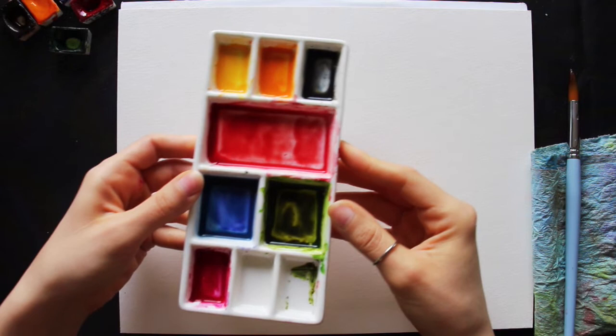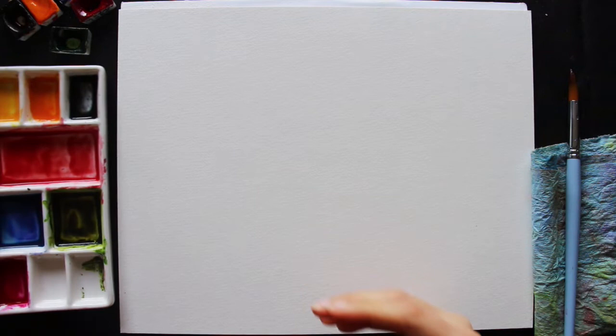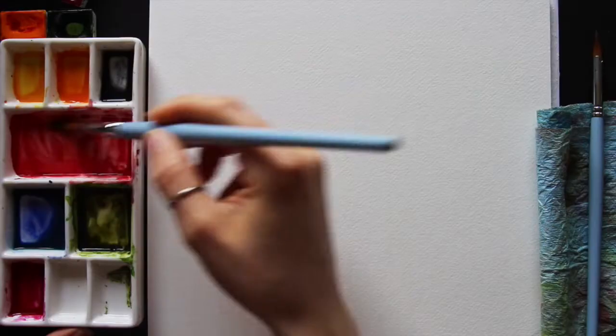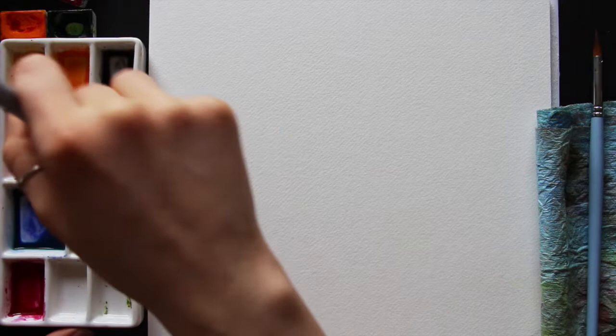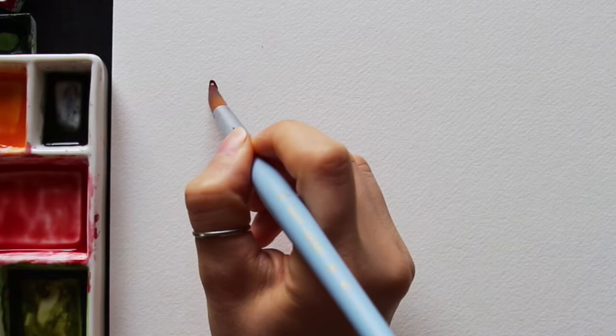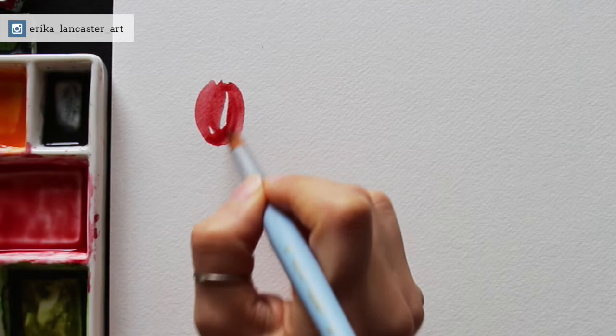I have a couple of different reds prepared. One is a mixture of Madder Lake Red Light plus a little bit of orange, and the other is Madder Lake Red Light plus a little bit of Ultramarine Violet. I'm going to be using those for the roses and also for the tulips. I also have my bluish purple prepared for my lavender — just a mixture of Ultramarine Violet and Ultramarine Blue. Alright, let's get started with the very first flower, the tulip.